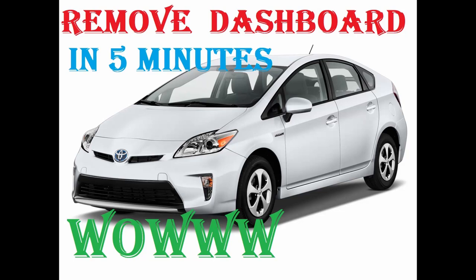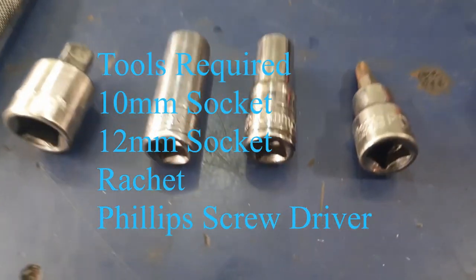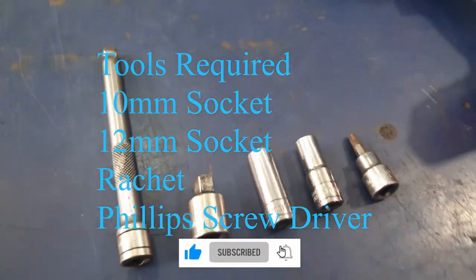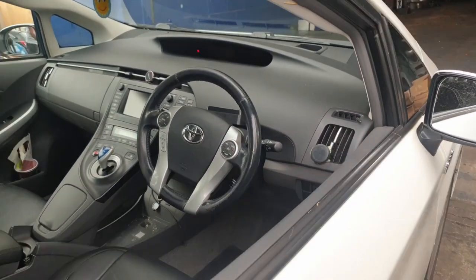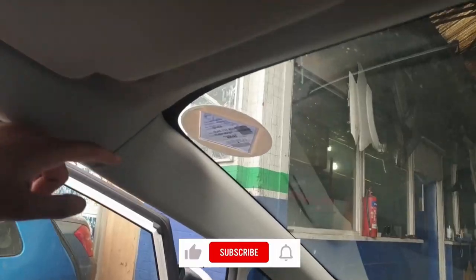Welcome back to my channel. Today I'll be showing you how to take out a dashboard on a Toyota Prius generation 3. The tools you're going to need are a 10mm socket and a 12mm socket, a Phillips PD2, preferably with an extension, and a reducer adapter from half inch to quarter inch. This whole job can be done within five minutes if you do it quickly — because I'm making a tutorial, I'll go a bit slow.